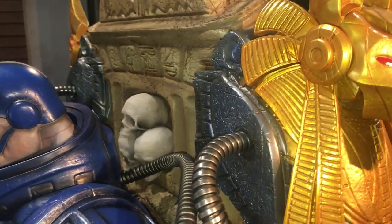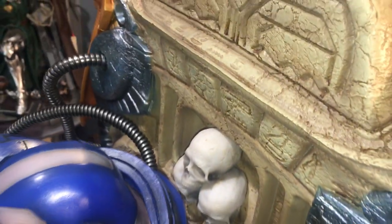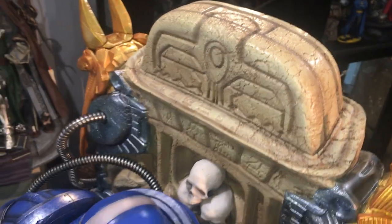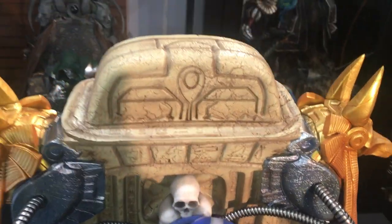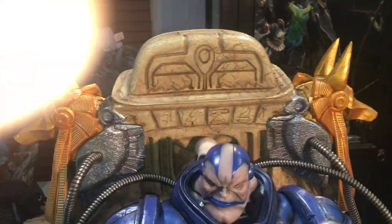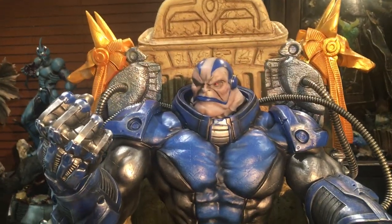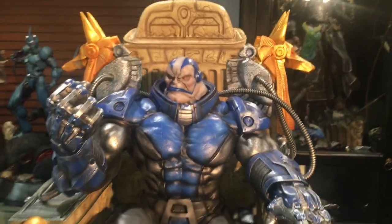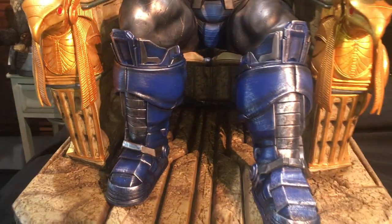I posted some photos on Facebook already trying to show some size comparison with this impressive piece. I'm going to show you that quickly — I'm going to put up the Sideshow Captain America, the one sculpted by Daniel Bell, just so you can see how big a quarter scale piece looks next to him.